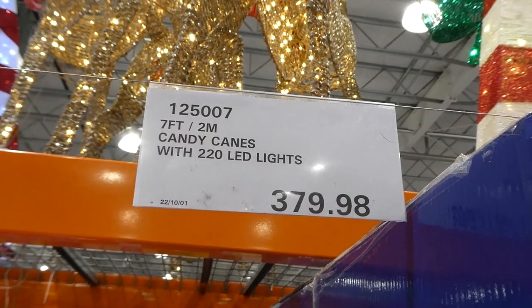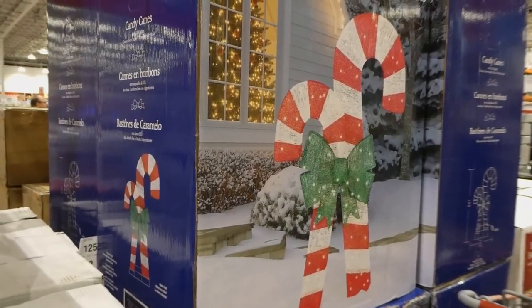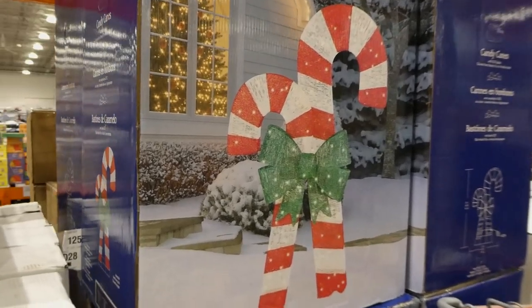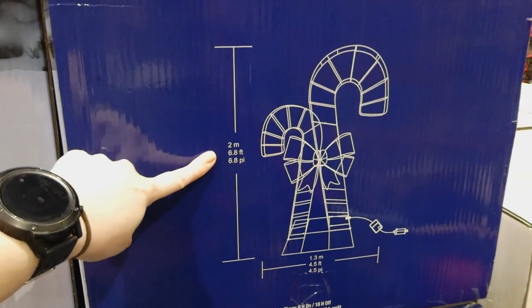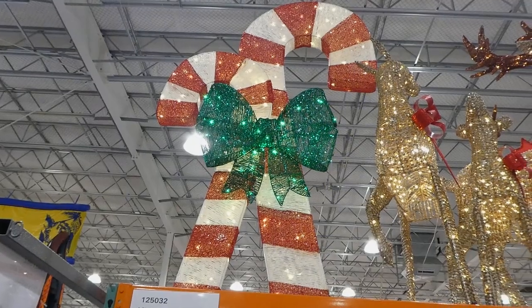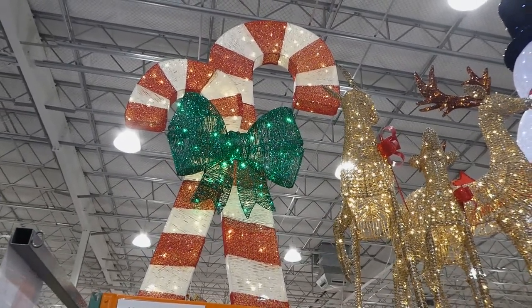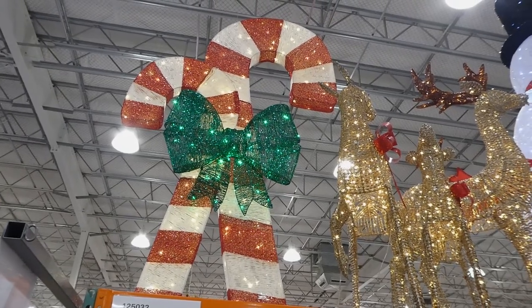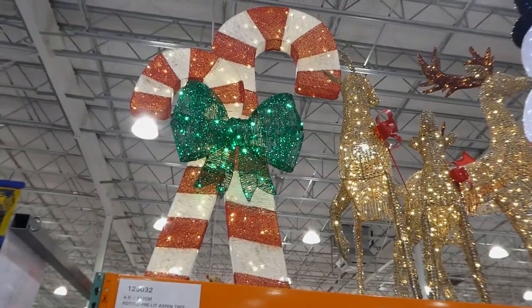There are seven-foot or two-meter candy canes with 220 LED lights for $380. You can choose two options for the lights: steady on or twinkle mode, with lights even through the bow. They measure two meters (6.8 feet) tall by 1.3 meters (4.5 feet) wide. You can see them in relation to the deer family — they're really tall. The candy canes themselves are about three inches in depth. I have the snowman family and the garden stakes anchor really well, so I don't think you'd worry about these blowing over.